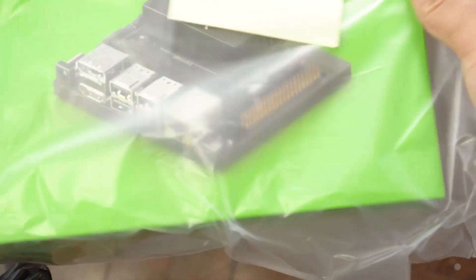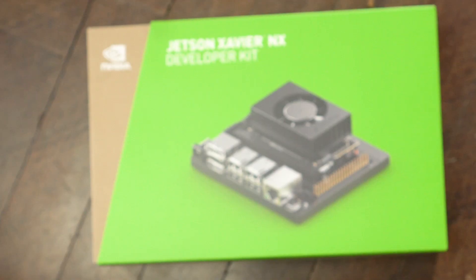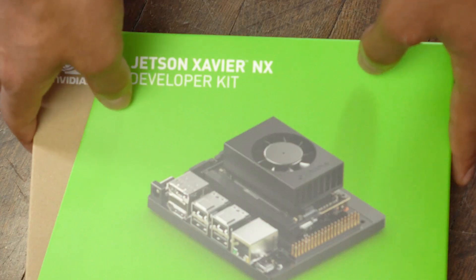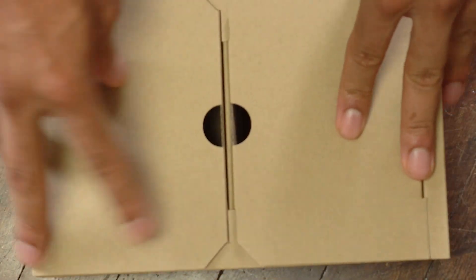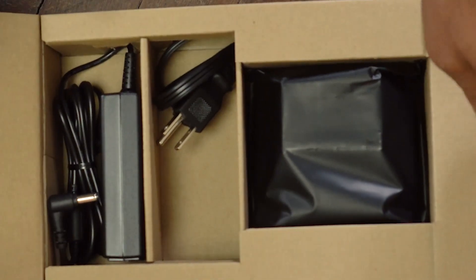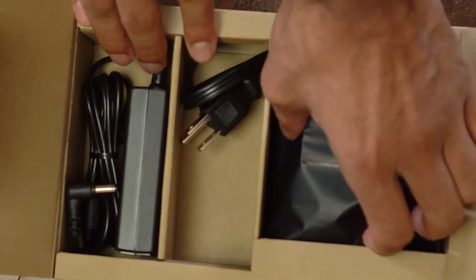So we're opening up the NVIDIA packaging here, and we see this nice green case. It is the Jetson Xavier NX developer kit, and let's get started opening this thing up. Once we take it apart, we see that there is a power cable and also the developer kit itself.